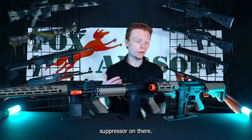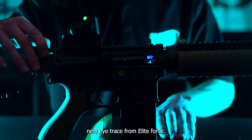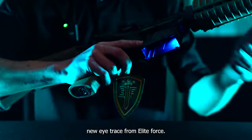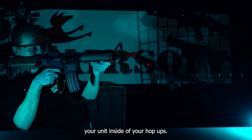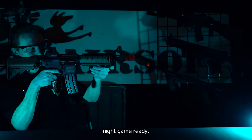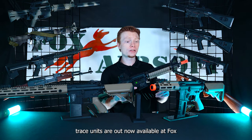Now these guys do come with the brand new I-Trace from Elite Force. What that is is a pre-installed tracer unit inside of your hop-up. This guy comes out of the box night game ready for you. Once again, the Elite Force I-Trace units are out and available at Fox.